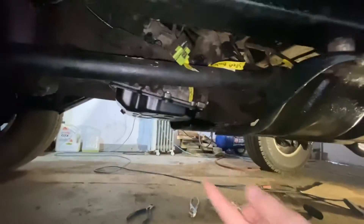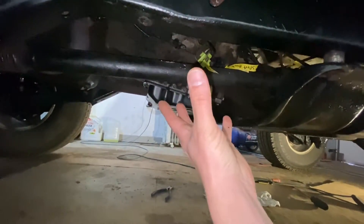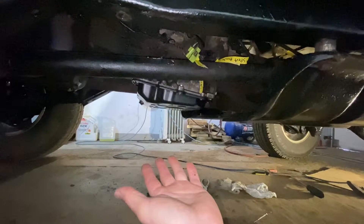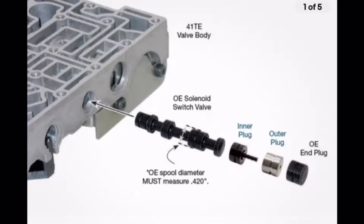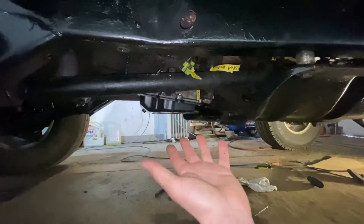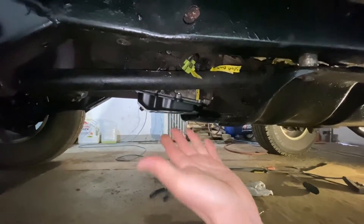You basically have to drop your pan and then drop the whole entire valve body out with the shift solenoid, take the whole thing apart — the solenoid switch valve is actually inside of the valve body. We're not going to try to do that repair in this video. In this video we're going to focus on the harness — I'm going to show you how to check the harness. If the harness is good after I check it, the next thing I'm doing is the solenoid switch valve — that'll be a different video.